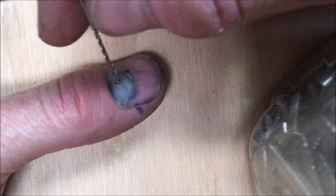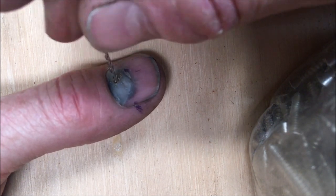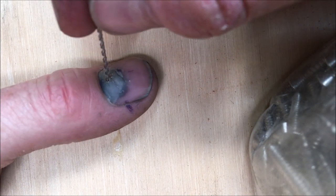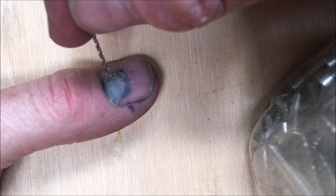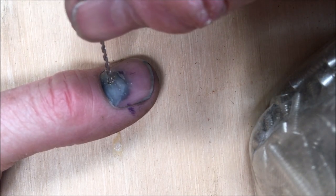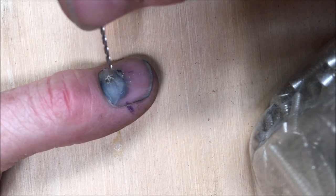Basically the blood is pooling underneath my nail, putting pressure on the thumb underneath. I don't really have much to say at the moment — I'm sort of concentrating on the surgery. I'm just applying a little bit of pressure. To be honest, there's no way I would be doing this with a power tool.